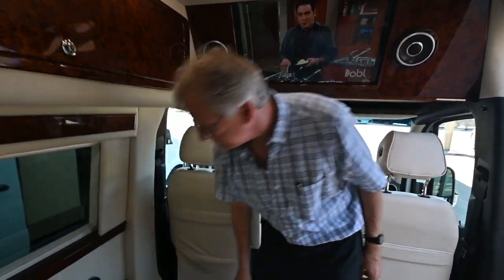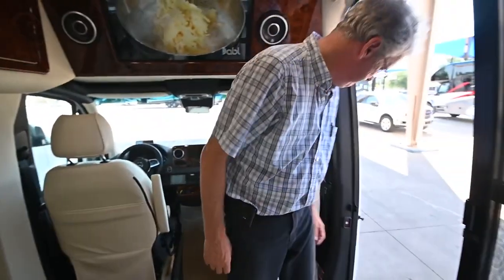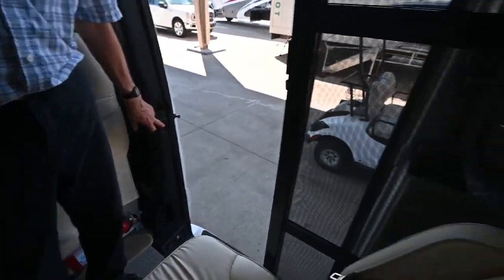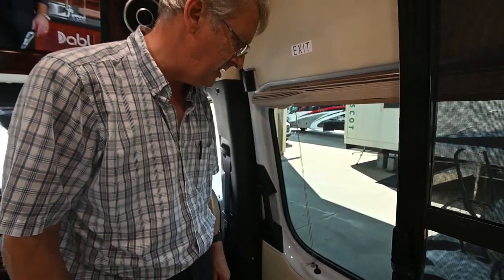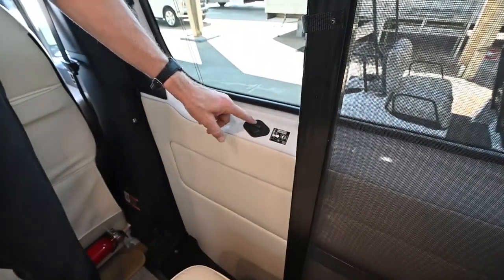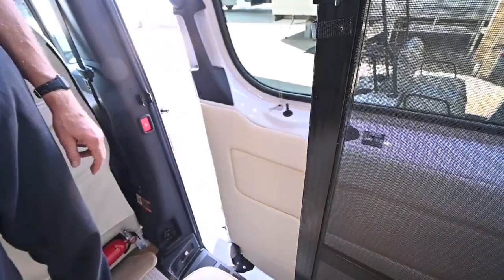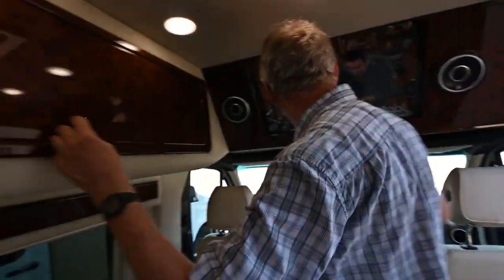The storage right here has USB chargers on this side and a button to control the door. I can open and close the door with it - just be careful to get out of the way. There is an emergency exit switch here that you can use to open the door in case the electric side ever doesn't work for you - unlock the door with the handle, push it out, and open it up.